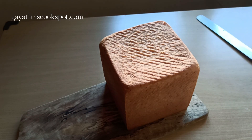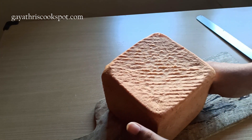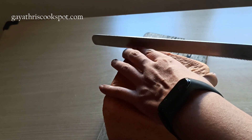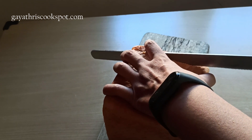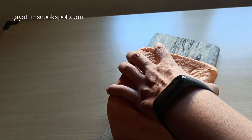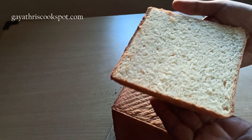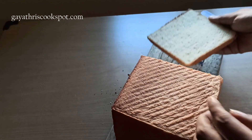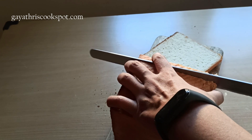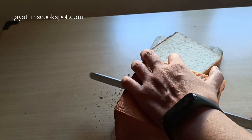Allow it to cool completely before slicing — it may take 2 to 3 hours. Don't slice it before that, because you'll squish the insides and the texture won't look good. Use a long serrated bread knife to slice your bread so that you get neat slices — sharp knives won't work as well. See, the texture is amazing and it's really soft, even though it's proved only once. The texture of the bread is very soft and it's really tasty.